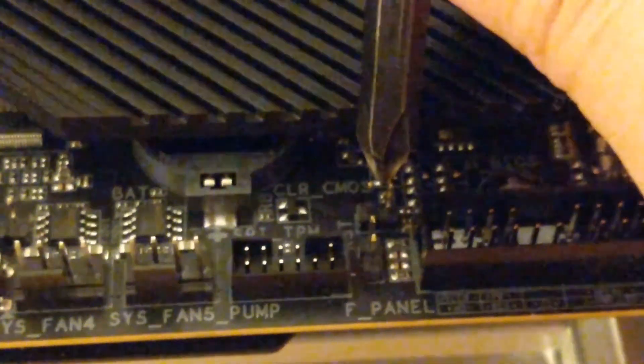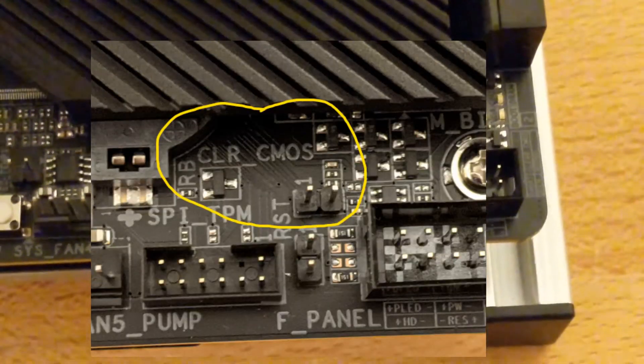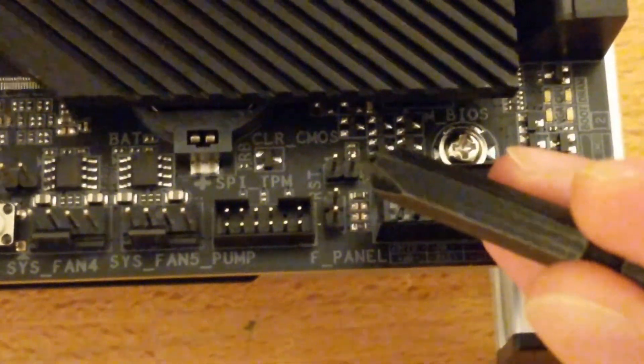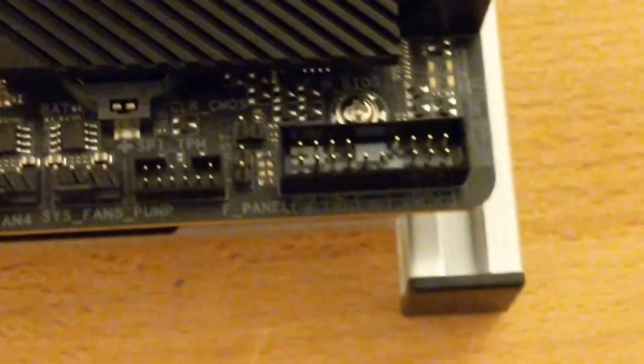There are two pins right there, and what you do is just bridge the two pins like this with the power turned off. Just touching it like that — it says 'clear CMOS' right there, and those are the two pins. If you bridge these, that'll clear your CMOS, so when you start it'll tell you that the BIOS was reset.